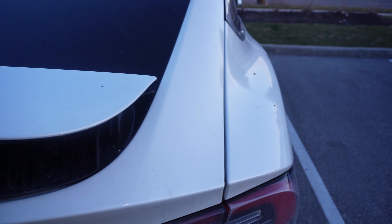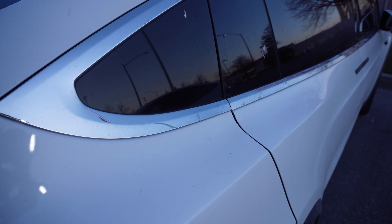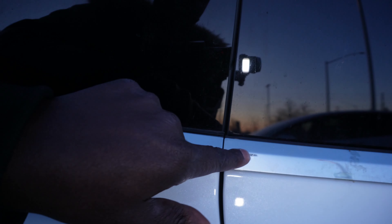They've kept the rear of the Model X pretty much the same — no changes there. But look at this gap over here. Do you see that? Disgusting. See how that panel sticks out a little bit. Tesla doesn't have that much experience when it comes to building vehicles, and there's still a lot of work that has to be done.